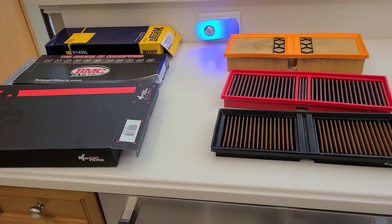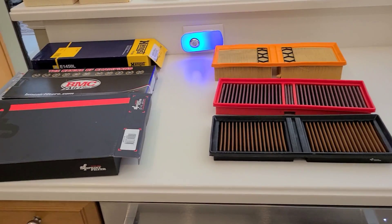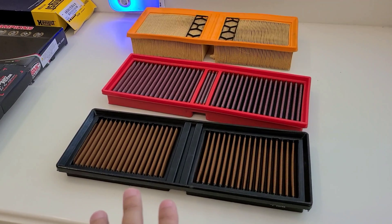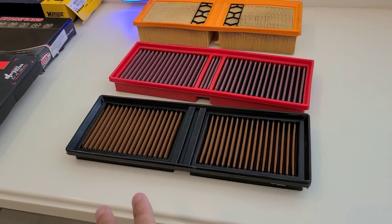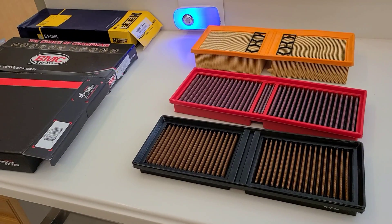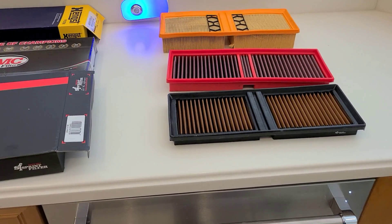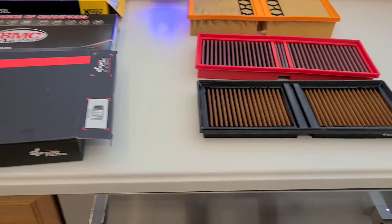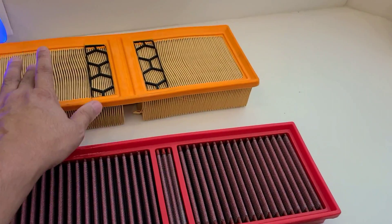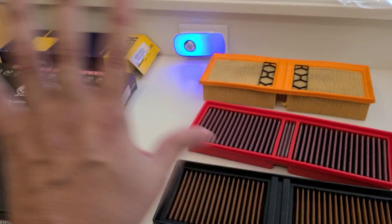I'm making this video to discuss the different filter options available for the Alfa Romeo Giulia — and this really applies to both the Giulia and the Stelvio. These happen to be the 2.0 liter gasoline 280 horsepower models, however they're the same as the 200 horsepower, the overseas diesel engines, and it also applies to the Quadrifoglio versions of the Stelvio and Giulia as well, because we're talking about the same construction and the same filter media used across all platforms.